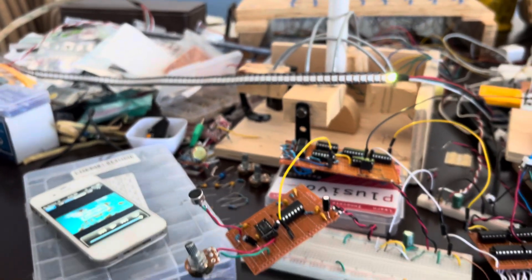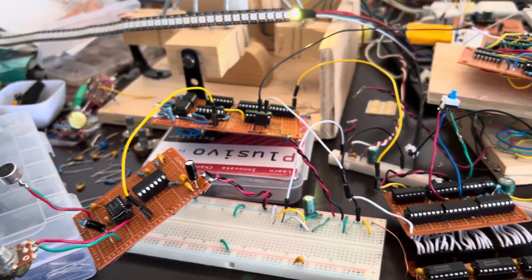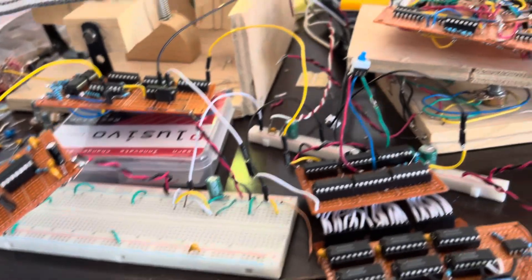And that's enough of that. It works pretty well. Now I've got to build the whole circuit into a box.